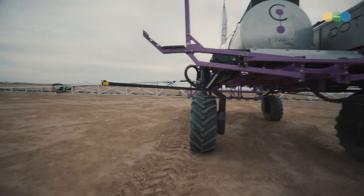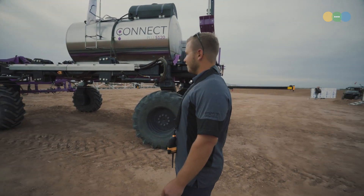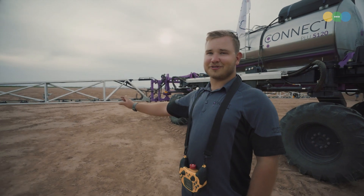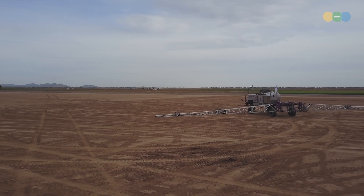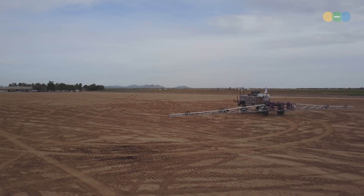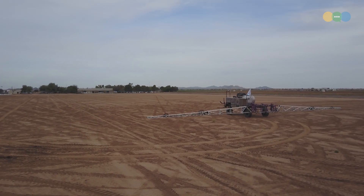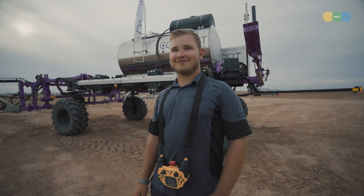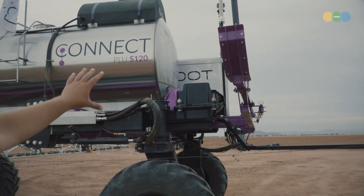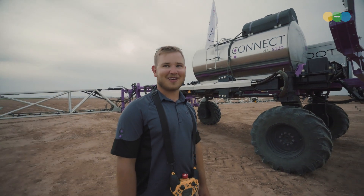One thing I noticed about Dot when it was taking corners is that the spray rate changed from one side of the boom to the other. We have Hawkeye on the sprayer booms, which gives us individual nozzle control. As we're completing a turn, the outer tip of the boom moves faster than the inside, so each nozzle adjusts accordingly — the outside opens and applies more product, the inside decreases the rate. Where's Dot's brain? It's right at the front of Dot, behind that panel — all the computers are in there.